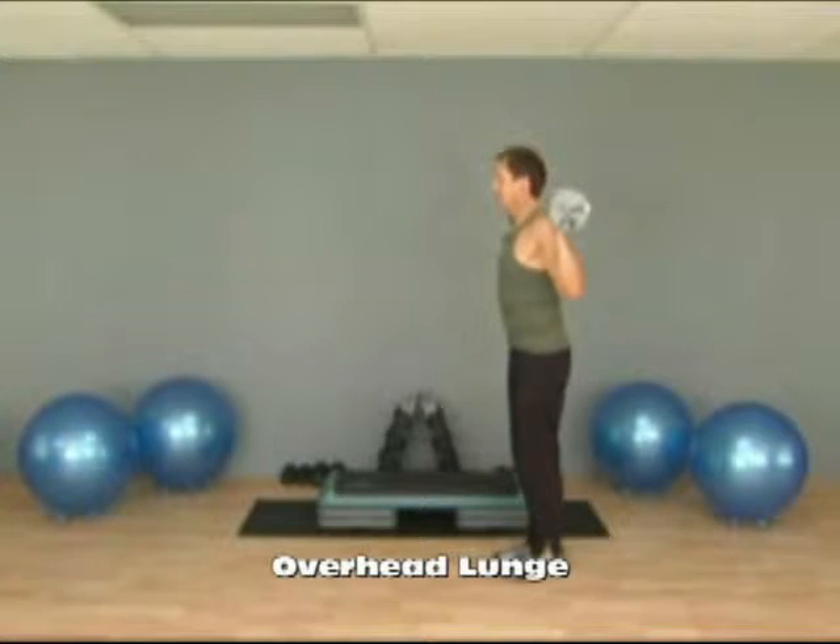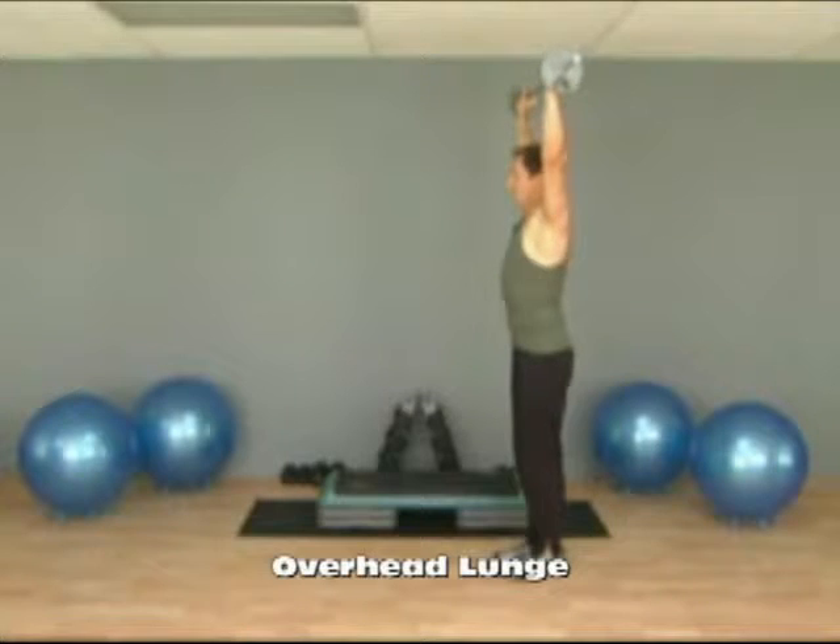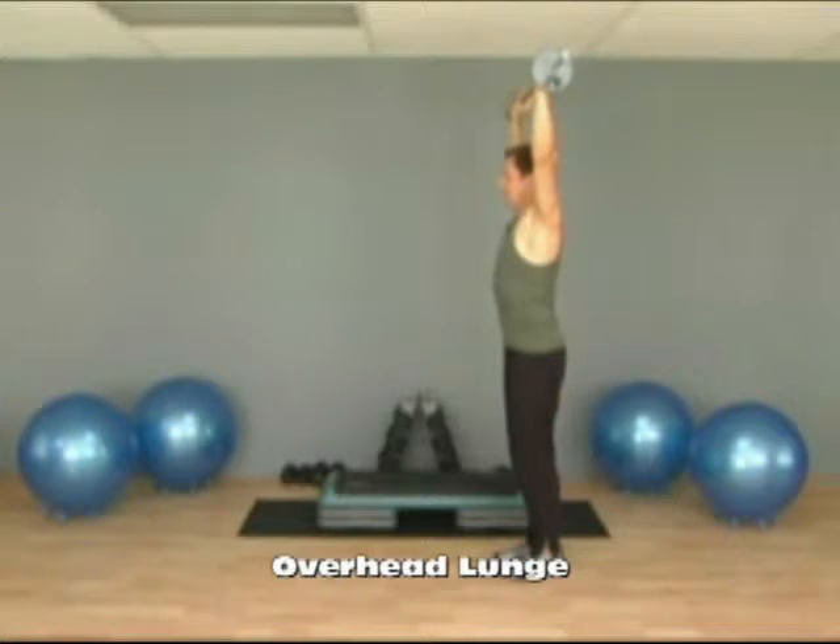This exercise is an overhead lunge. You'll begin with the barbell on your shoulders and then press it straight up overhead. You want to keep your arms straight. Then we're going to alternate stepping into a lunge.